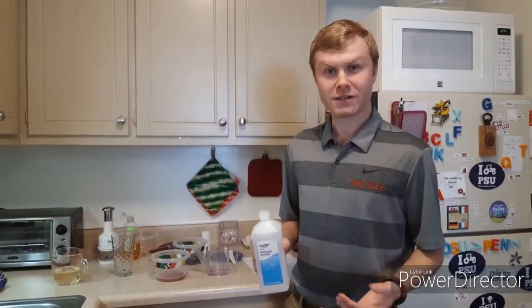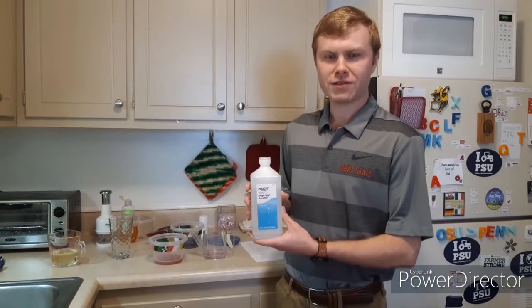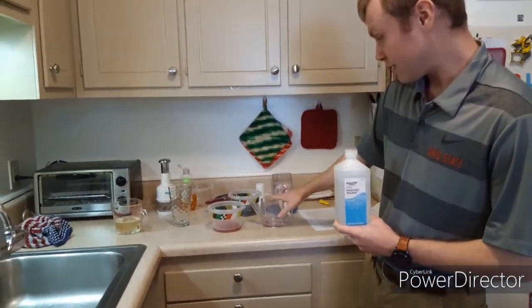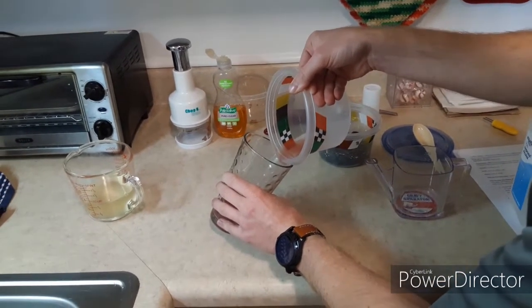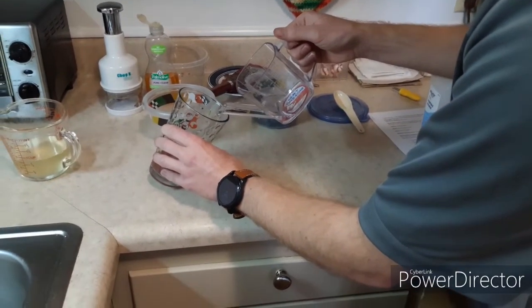Time for the last step. We need our isopropyl alcohol — 70% or higher is good. I've already measured out a quarter cup of it, which matches the quarter cup of liquid that we have here. We're going to take the solution first and dump it into a glass container very slowly, then slowly pour in our isopropyl alcohol down the side. This is very important — you do it slowly.